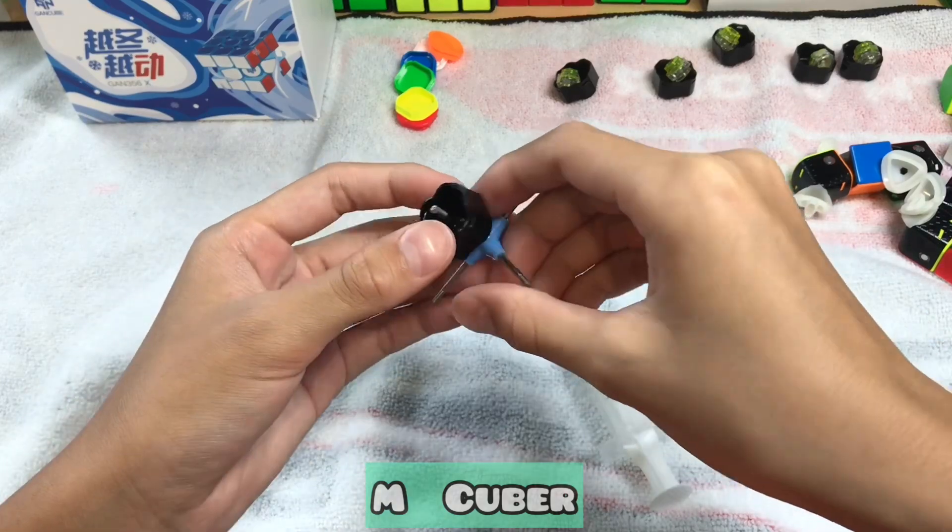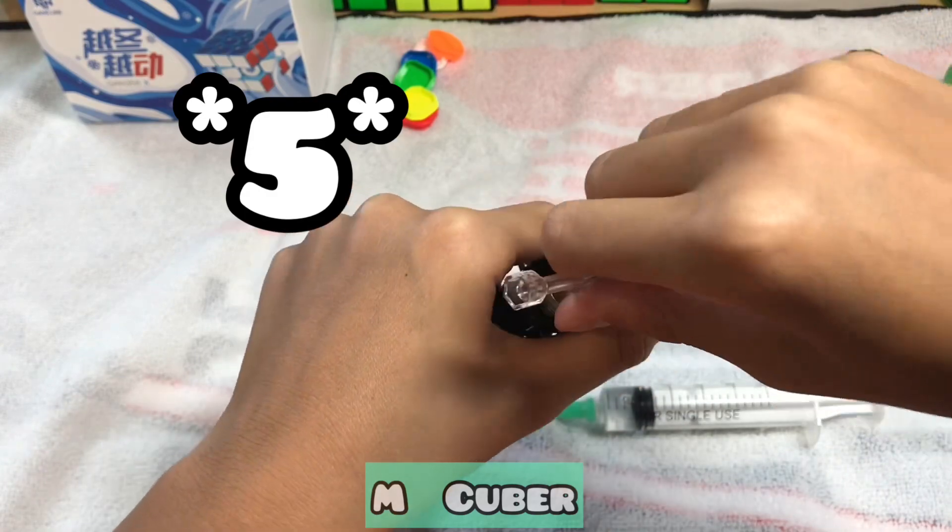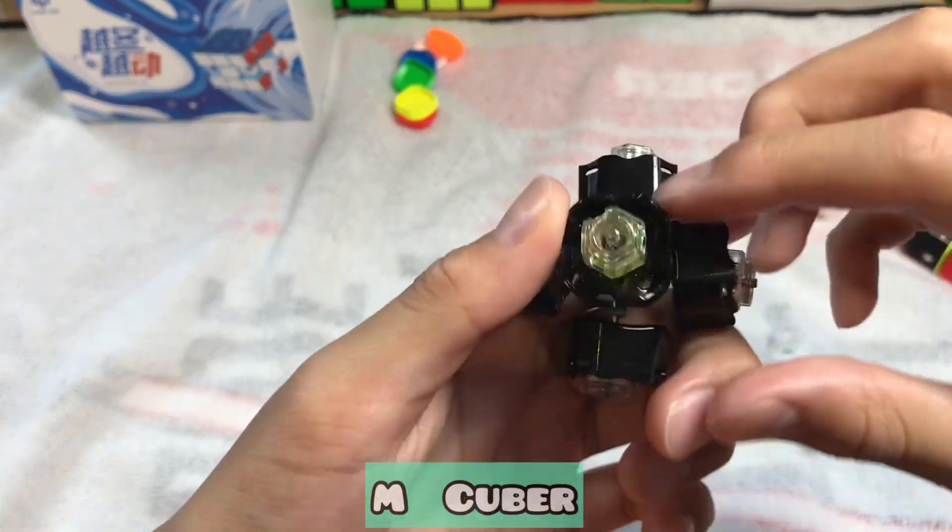Do this for a total of 6 GES. Tension everything fairly evenly — you don't want to make the cube too tight or too loose. Here are my current tensions.